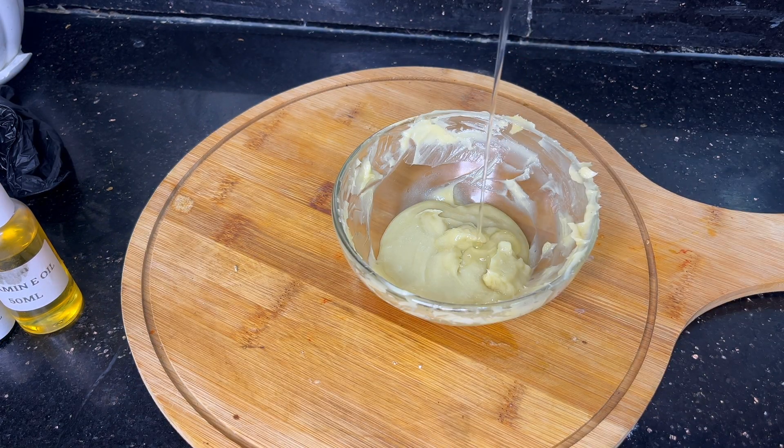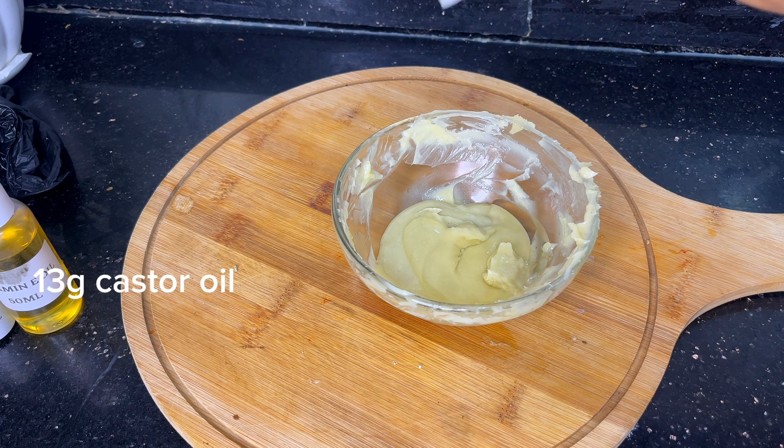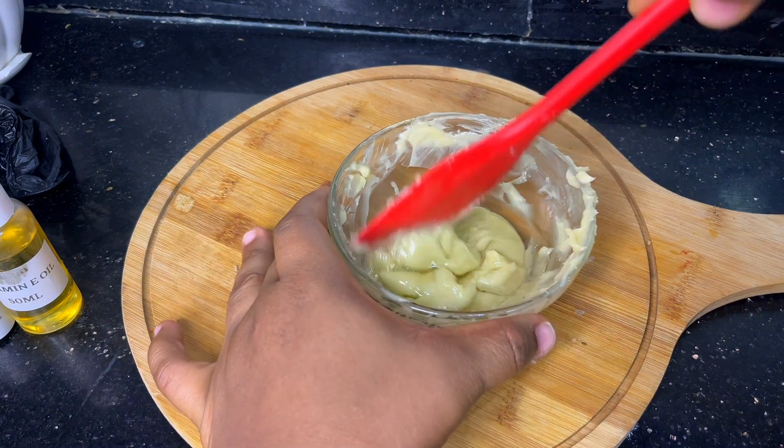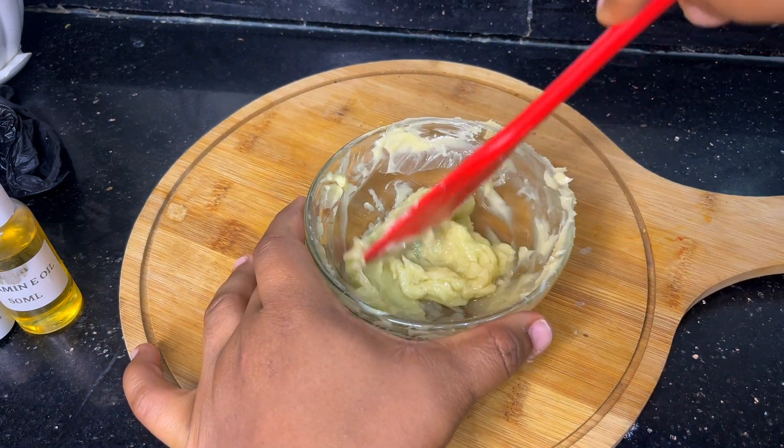Now I'll go in with the castor oil. This castor oil helps to hydrate the lips and also moisturize them. I'm going to add this and mix it to make sure they are well combined.